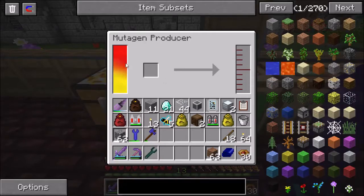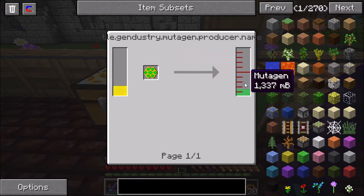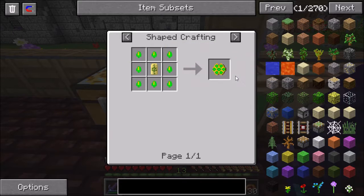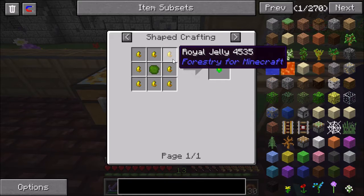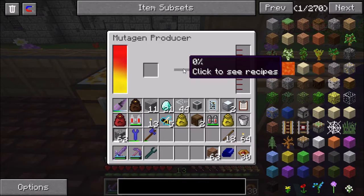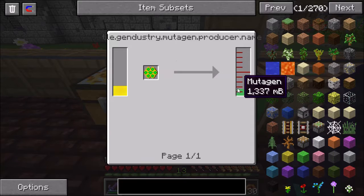You'll see that you need about 6,000 mutagen in order to affect any of the various mutations that you can do. The mutagen comes from the mutagen producer. What you can use is this mutagen here - it will turn into about 1,300 millibuckets of mutagen. Each one of these requires a mutagen catalyst, or 8 of these. And each one of those requires 8 royal jelly - so basically a stack of royal jelly to make one of these mutagens. Which only gives 1,300 liquid mutagen, but I need 6,000.